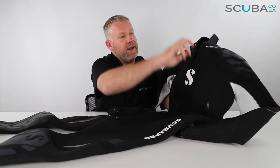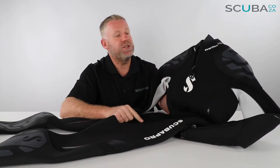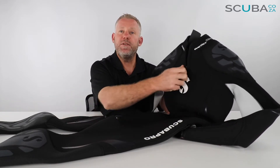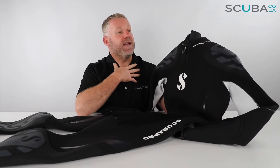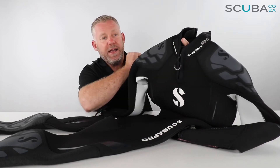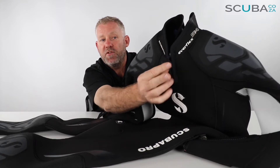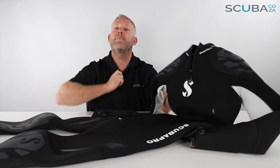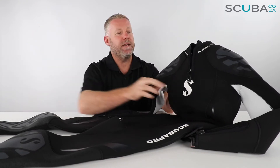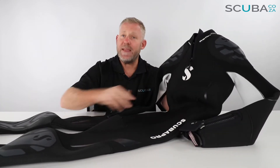There's a really great little neck zip which goes a long way to stop that gag reflex when you're sitting on boats. If you're not feeling comfortable, you can zip it down, and when you're in the water you can zip it back up to keep you warm. They've used a high-quality YKK zip, and there's a little finger tag embossed with the Scuba Pro logo to make it much easier to find and operate in the water.